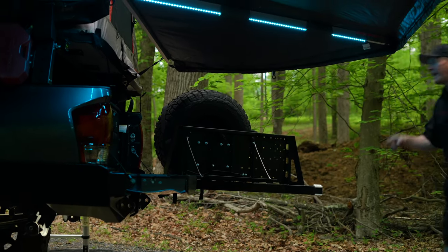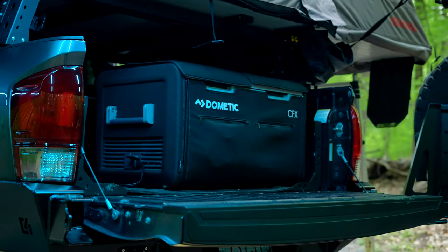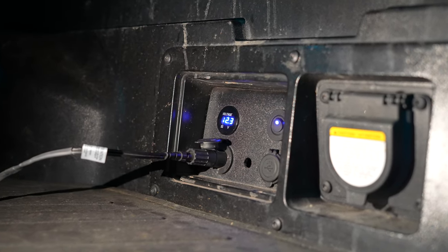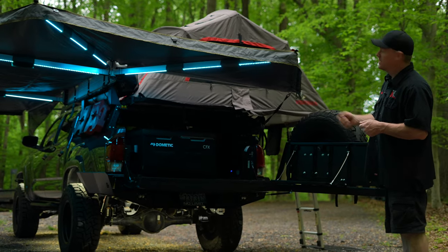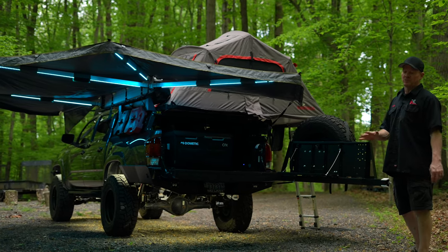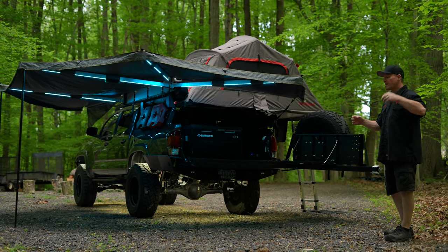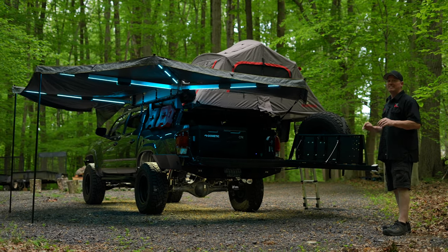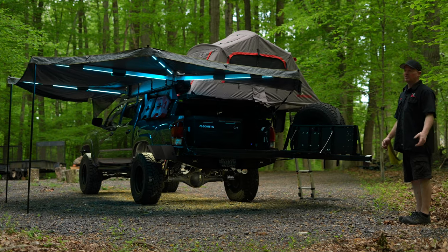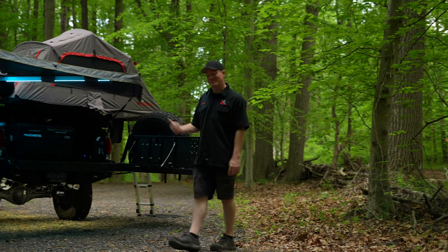In the truck bed I have a Dometic CFX 75 fridge. This fridge runs off the dual battery system we discussed earlier. I have a little power center fabricated in one of the cubbies on the right-hand side, which gives me a 12-volt plug for the cooler. The nice thing about this cooler is it's dual-zone — I can do one side as a freezer and one as a fridge, or two freezers or two fridges. It is a game-changer for camping. People get really jealous when I pull out ice cubes or ice cream at the campsite.